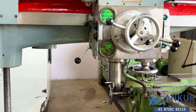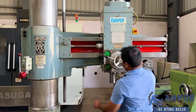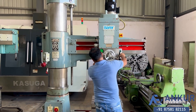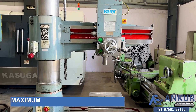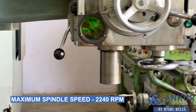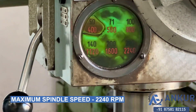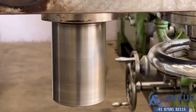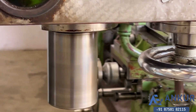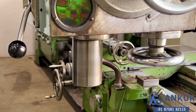Now showing at its maximum speed, that is 2240 rotations per minute. Working of spindle at its maximum speed — as you can hear, there is no noise at all; even at its high RPM it is completely silent.